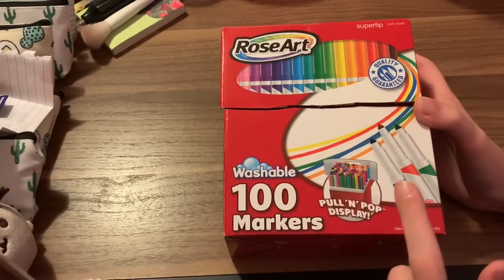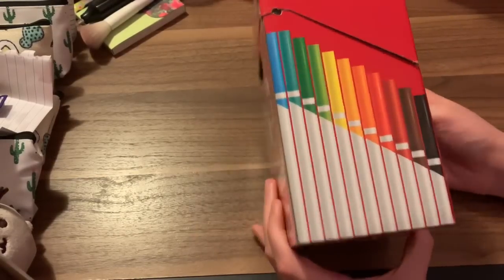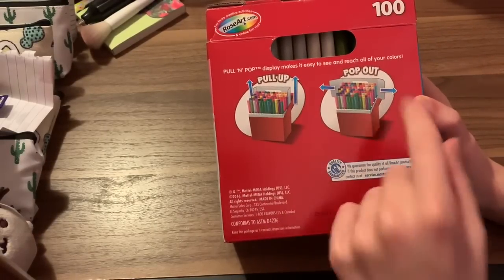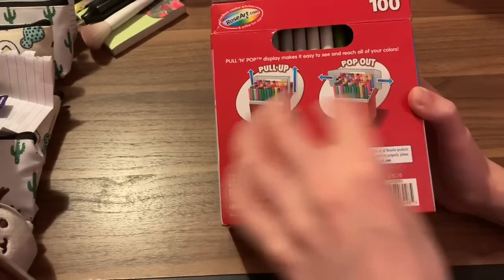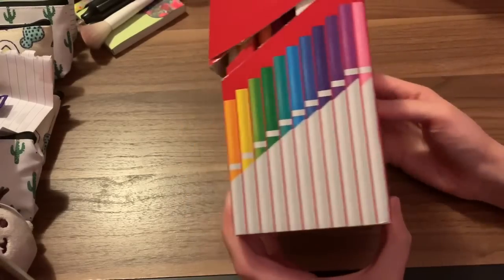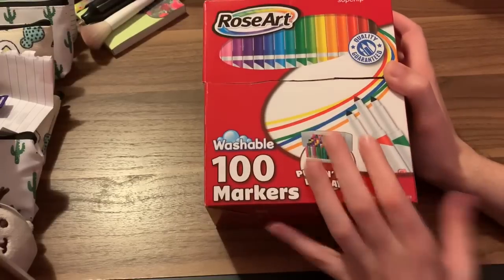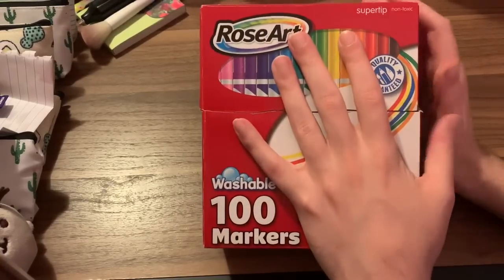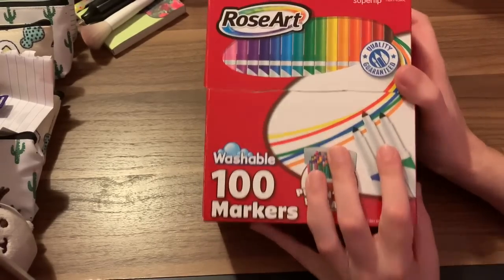These are the Rose Art brand. They are water-based markers, like the super tips — like the Crayola super tips. The nice thing about this one is the tray will pull out. I'll show you how it does that, so you can actually keep them in here on different levels so you can see them more easily. I have used these on a picture that you'll see in a second, and I have swatched them out. I will compare these to the Crayolas, because I was asked how they compare, so I'll talk about these a little bit more.